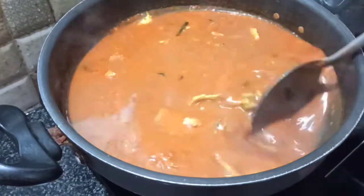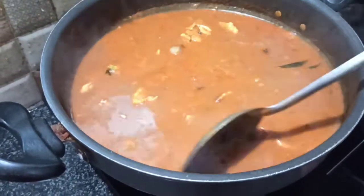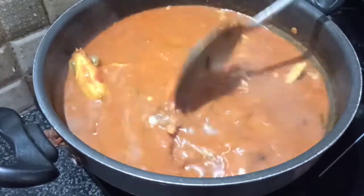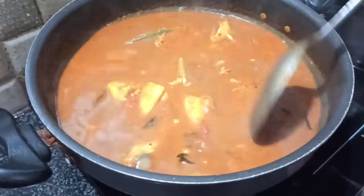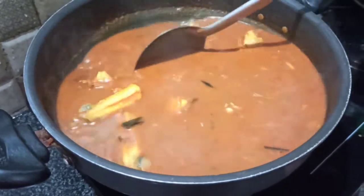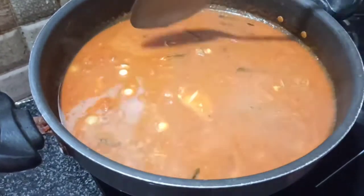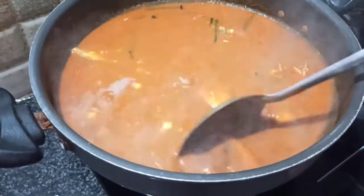We put it in a very good form and we will pour it. If it is good, we will pour it in a very good form. It's a little bit more.